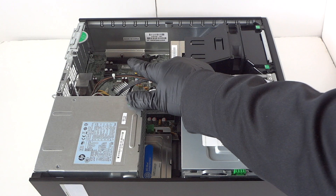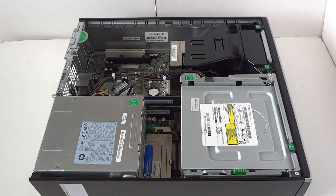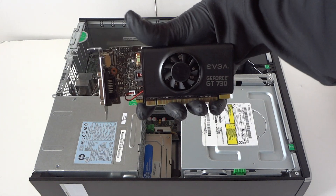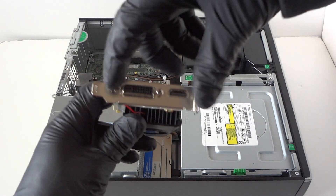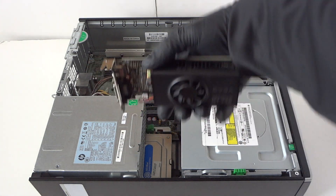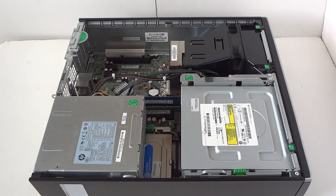We're gonna be upgrading the video card — the EVGA GeForce GT730. This is a low profile card with a low profile bracket. The power supply is only 240 watts, so this is a low power consumption video card that works perfectly fine.